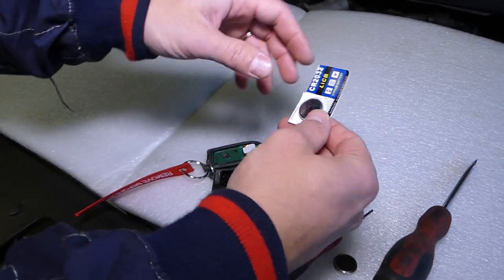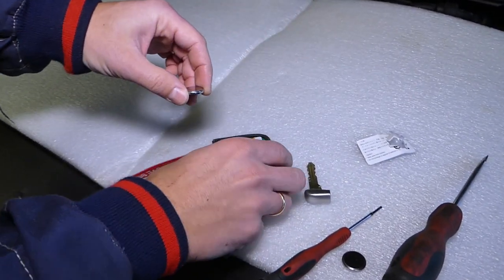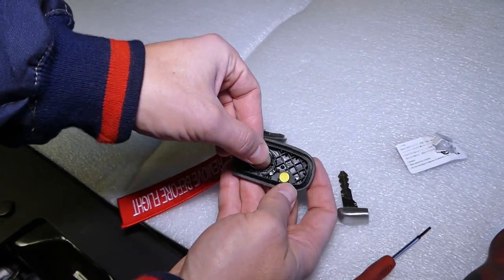Now I'm going to get the new battery. We'll install it the same way — the same way that we removed it.